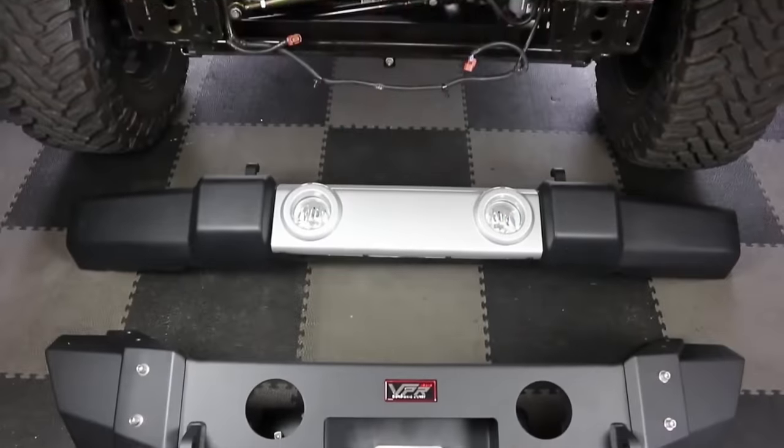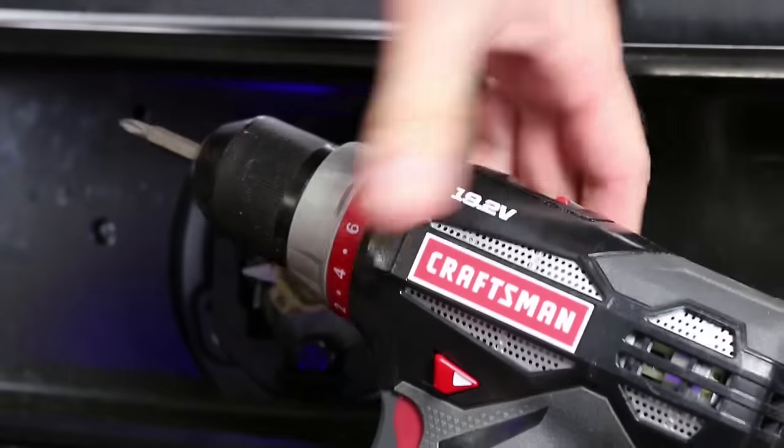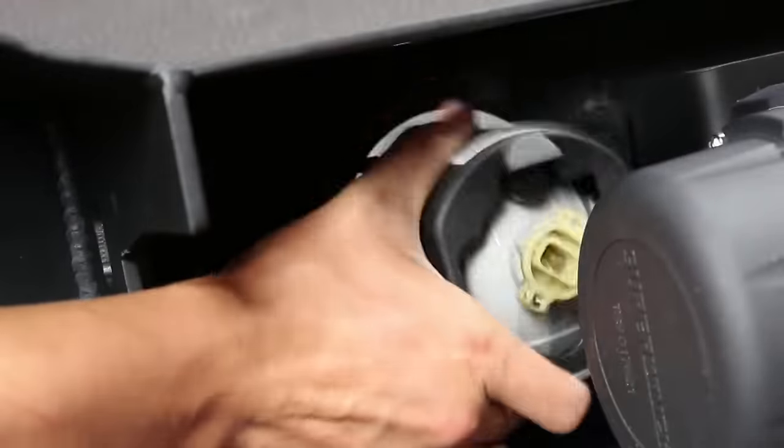Fully assembled, here's what it looks like compared to the stock Jeep bumper. But before you can mount a new bumper, you've got to transplant those fog lights, and that's easy enough to do with a drill driver or just a screwdriver.